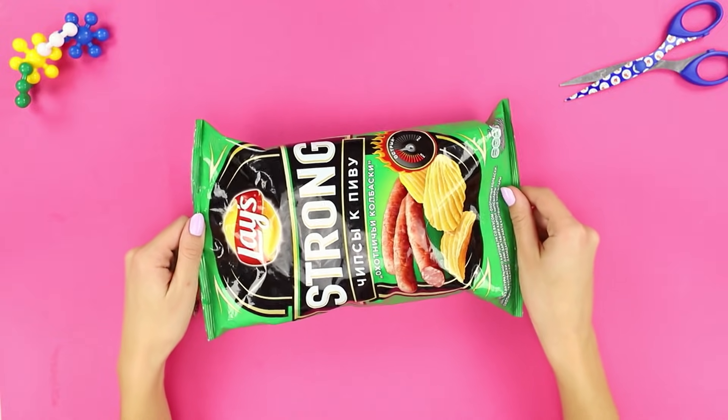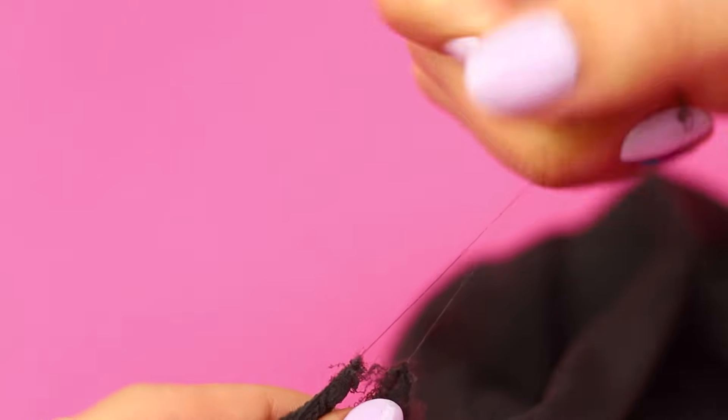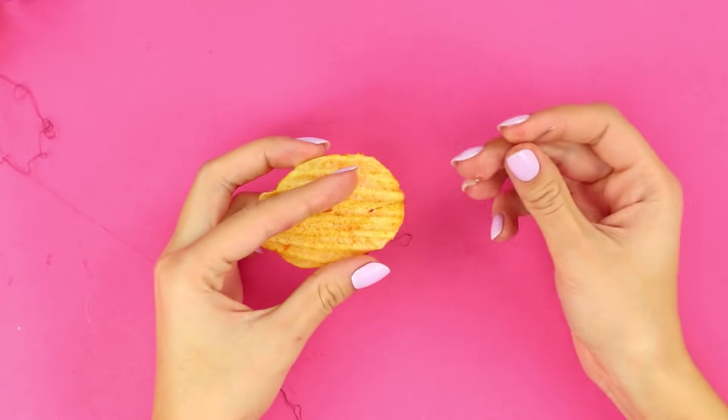For this trick, you will need a regular package of ruffled chips. Pull a thin thread out of a nylon stocking. Thread it through a needle. Poke a chip through with the needle and thread. Attach the second end of the thread to your hair.